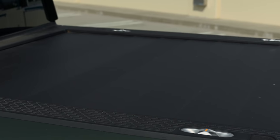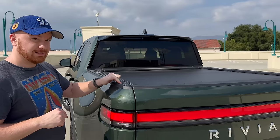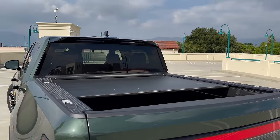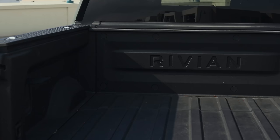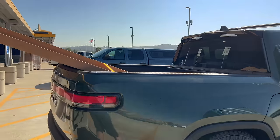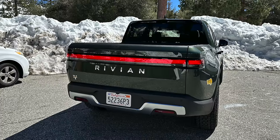Mine gets stuck a few inches open periodically, which is always a funny thing when showing people the truck. I'm expecting Rivian will replace it with the new version next year. With the bed open though, it's a fully functional truck and we've definitely made use of it — picking up furniture, IKEA runs, landscaping materials, and helping people move.